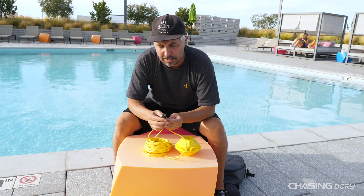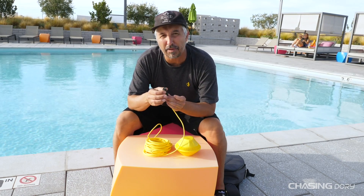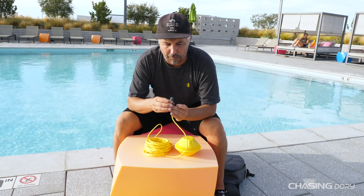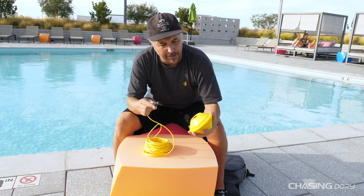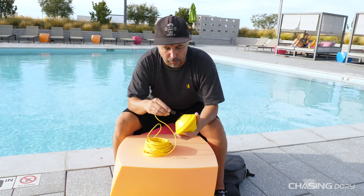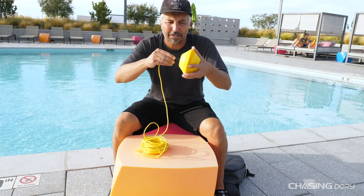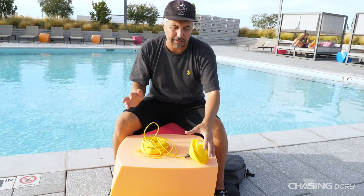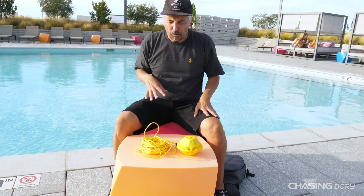On the tether side, it's very much like the Gladius Mini except we went with a plastic coupling instead of metal. It has a six-prong male connector on the tether and a six-prong female on the buoy. It's really simple — easy in and out. Watch: boom, and turn the thing four or five times and you're ready to go. Really simple stuff.